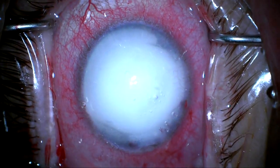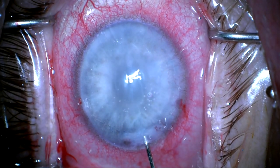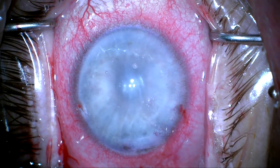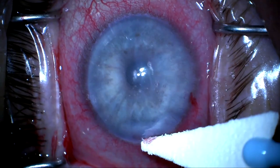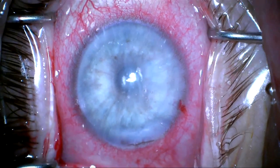We're now going to inject dilute Triessence to check for any vitreous that might be in the anterior chamber, and there appears to be no vitreous. We're going to check the wound — there's no leakage — and the case is completed. Thank you for your attention.